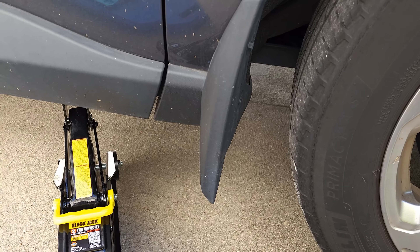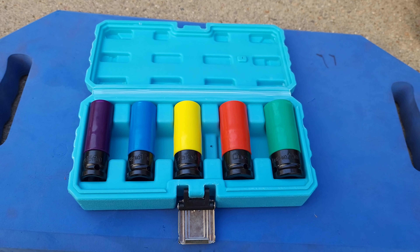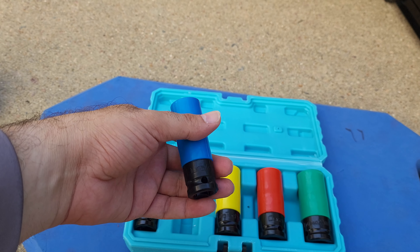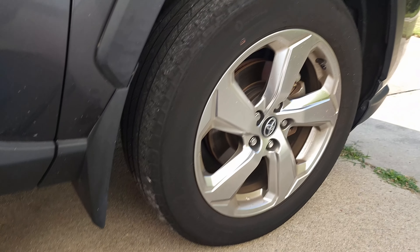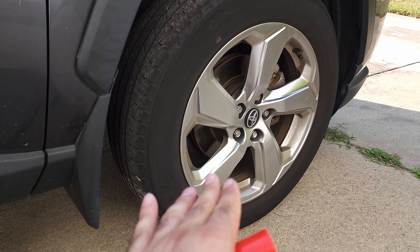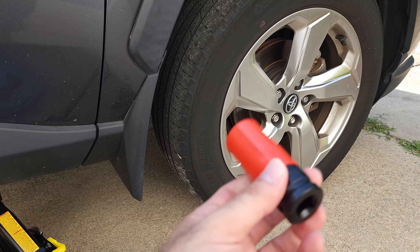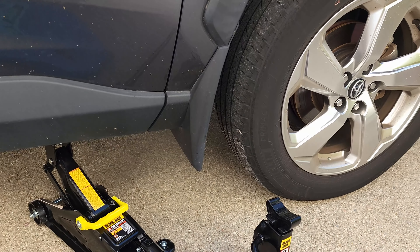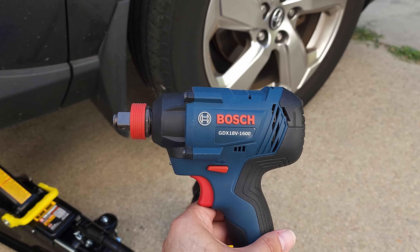Just wanted to do a quick unboxing on this set so you'll have an idea how it looks. They say they are impact-rated, so you can use them with an impact gun. In my case, I've never done a tire rotation before, but from what I've read, while the car is sitting on the ground you'd want to loosen the lug nuts by hand first, and then you can use an impact gun to remove them faster. This is a half-inch impact driver — not a wrench, but you can use a wrench if you like.